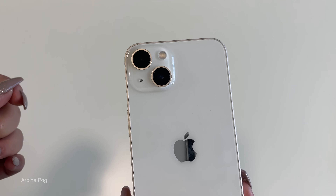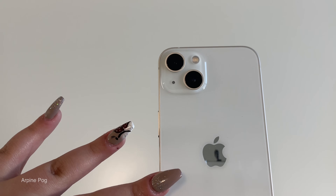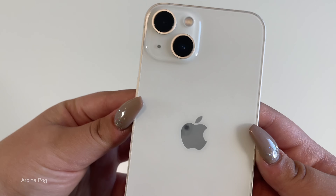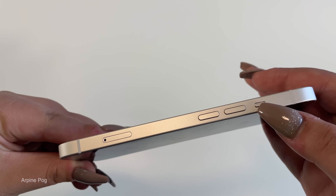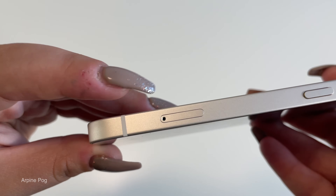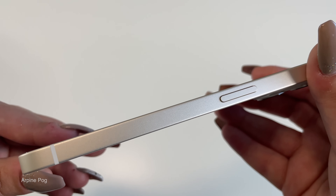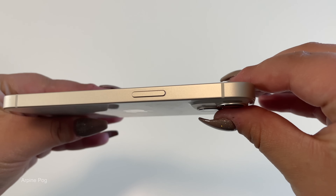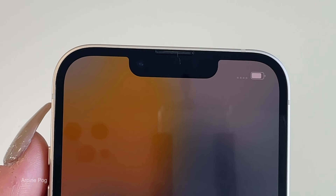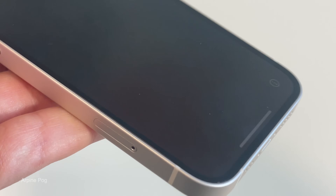On the back we have our two cameras — this year they're arranged diagonally rather than vertically, which really adds some oomph to the phone. We've got the flashlight, a microphone, and the Apple logo in the middle. On the left side we have the silent on/off switch, volume up and volume down, and the SIM card tray. On the bottom we have the speaker, microphone, and Lightning port. On the right side is the power button. There are six antenna bands total distributed across the sides, and something that changed is the speaker is now all the way at the top, almost touching the aluminum sides.